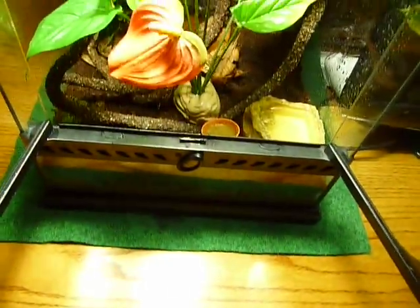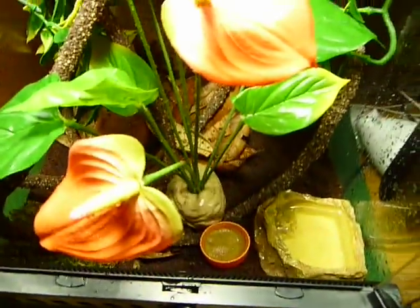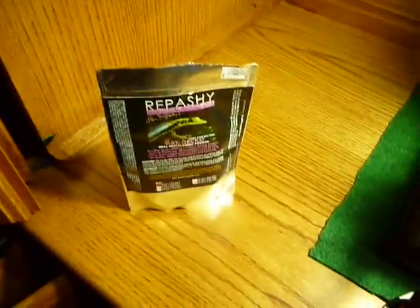There's a lock on here which opens up and just makes everything very easy. I have the Exoterra water bowl, an Exoterra vine, magnolia leaves in the back, and a Gatorade cap with Repashy — which is what they eat and love.